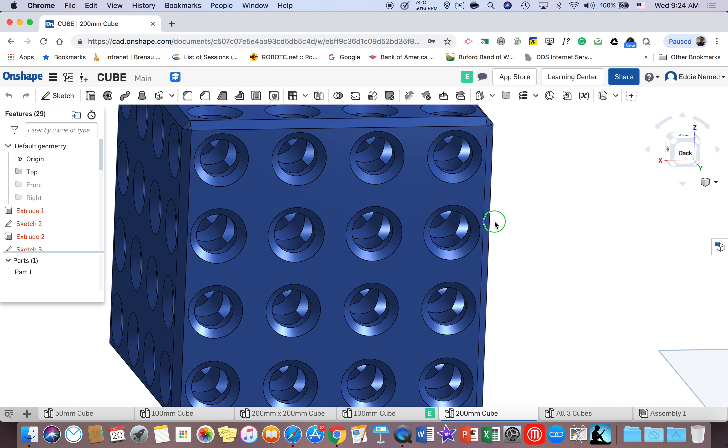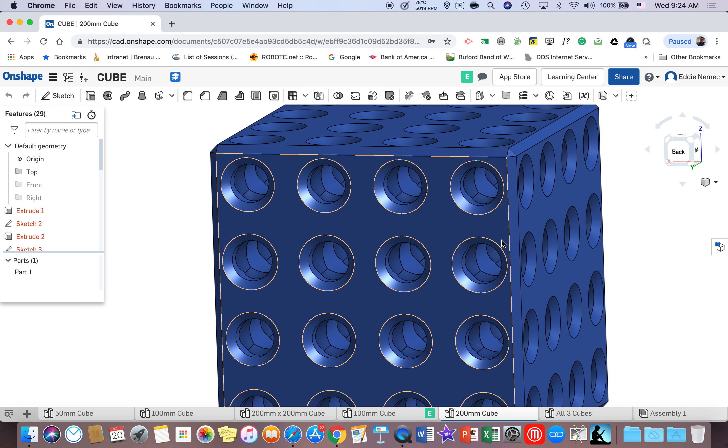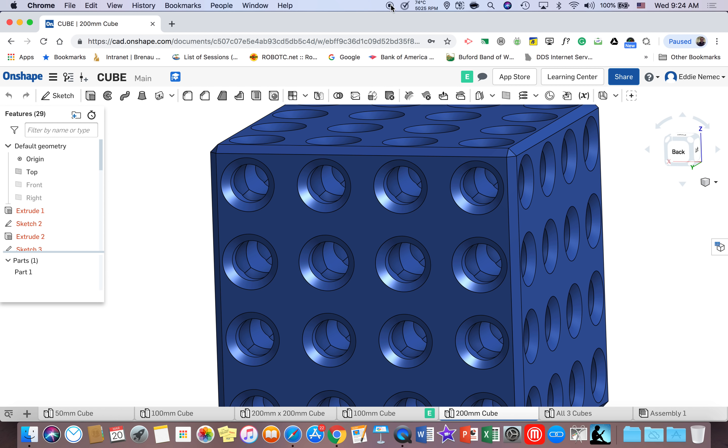This is really cool. I hope you enjoy this project — it'll give you a better understanding of Onshape. Good luck, I'll be there to help you.